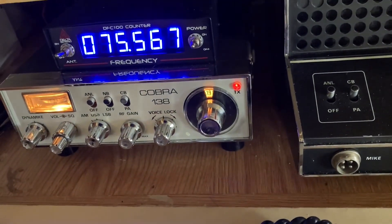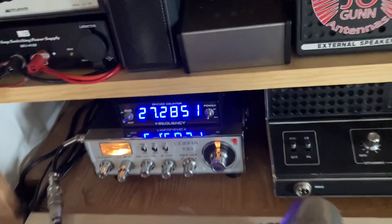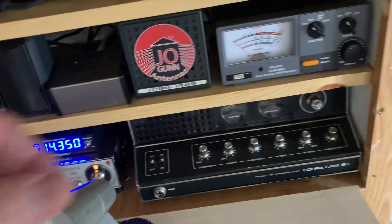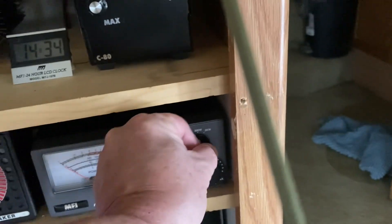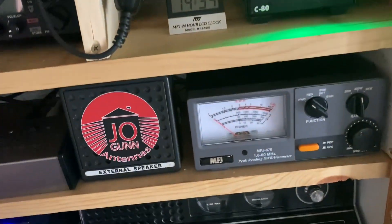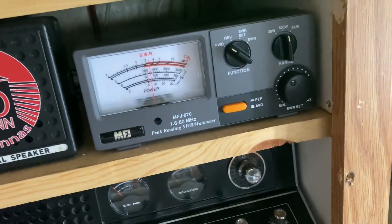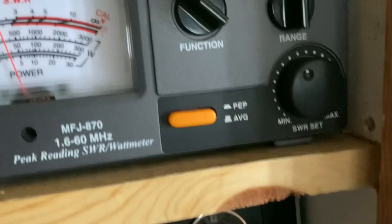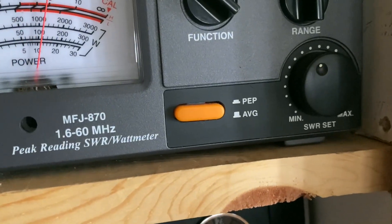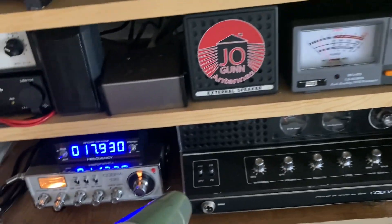What frequency am I on? Channel 28. So if we put it over here on this scale and turn the amp on — I'm on the vertical side on the Joe Gun, 40-watt dead key. Hello, audio radio.